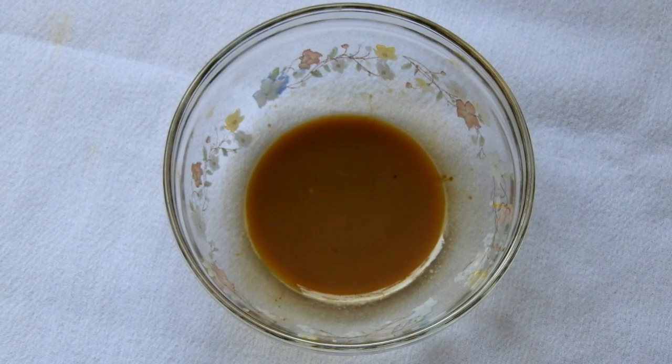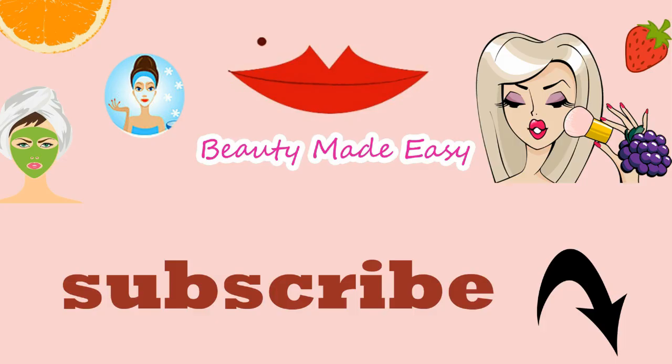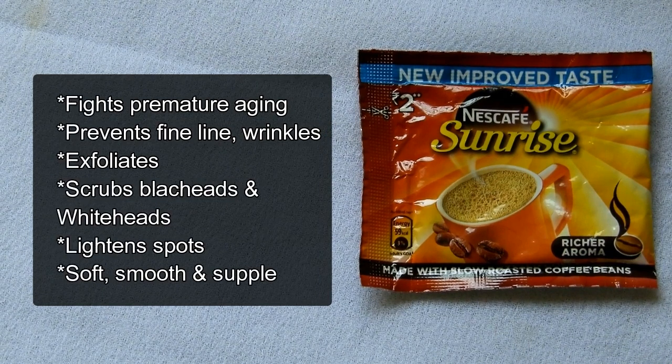Without any further delay, let's jump into the video. But before that, do subscribe to my channel to get updated on all my 100% natural home remedies — subscription is absolutely free. You will need some coffee powder.